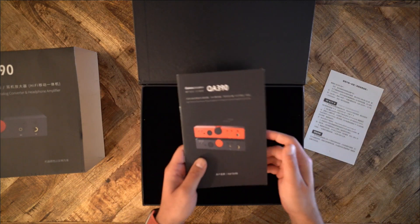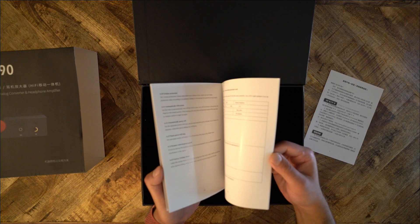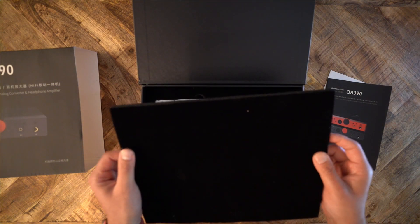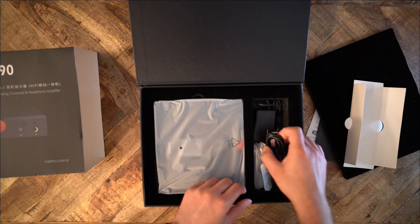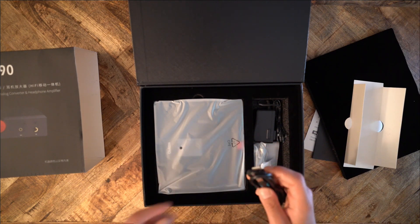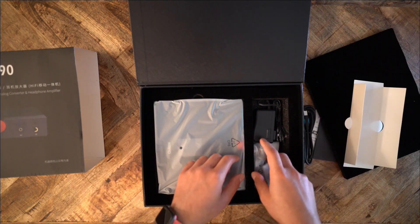But along comes QLS, a Chinese manufacturer. They released a new DAP designed on a totally different premise from every other digital audio player in the market. I am talking about the QA390. I got my QA390 from Appos Audio about one year ago. So, is the 390 a worthwhile investment or a waste of money?